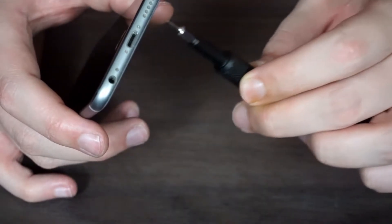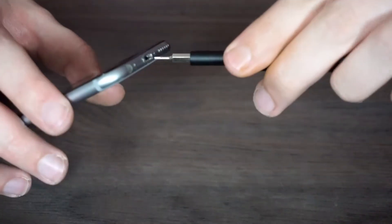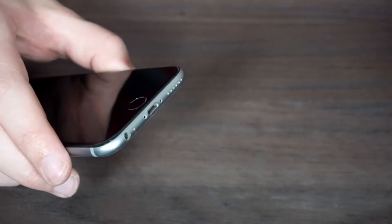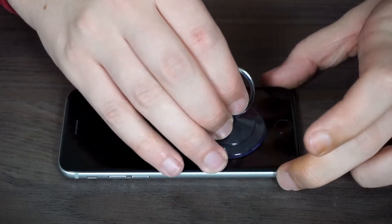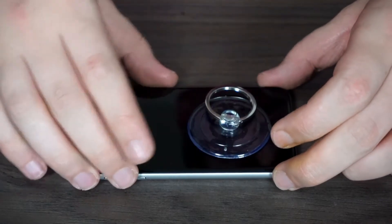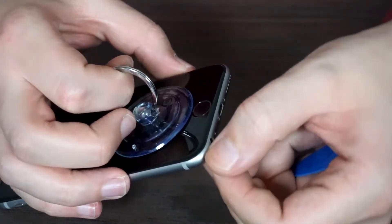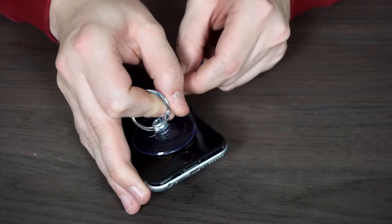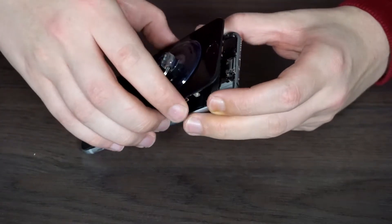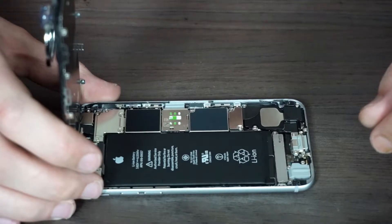First thing we're going to do is undo these two screws at the bottom — they hold the screen in place. The screen should now be detached. Next, take the suction cup and apply it to the screen to lift it up out of the casing. There is some adhesive around the edges, so pull it down all the way to get it loose. It should come off, and now we have the inside of the iPhone exposed.